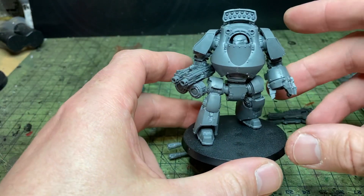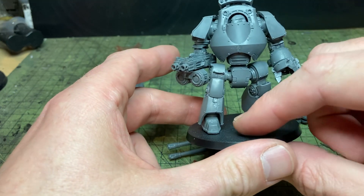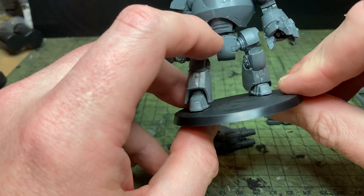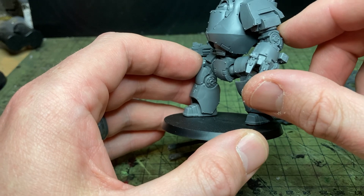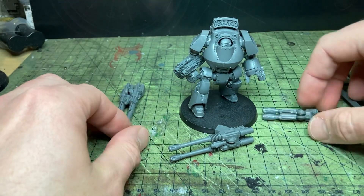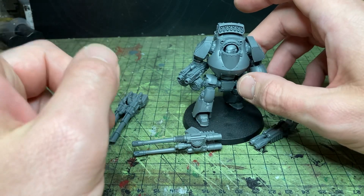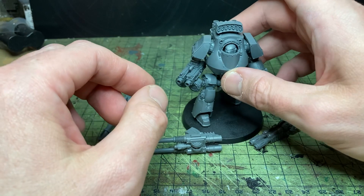This Contemptor is a brilliant kit — it's so poseable. In fact it is more poseable than the Forgeworld resin kits, which is bizarre. You've got complete free points of articulation on the feet, with two different toe ends so you can have a toe up or flat toes. You get knee articulation, hip on a ball socket going into another ball socket, and then the arms are mounted on ball sockets. You need 4x1mm magnets and 4x2mm magnets to magnetise the arms.